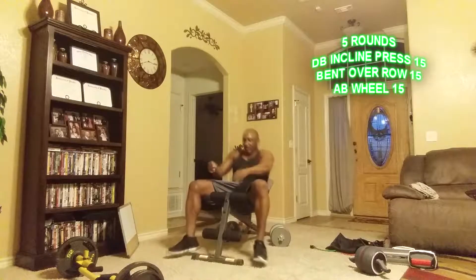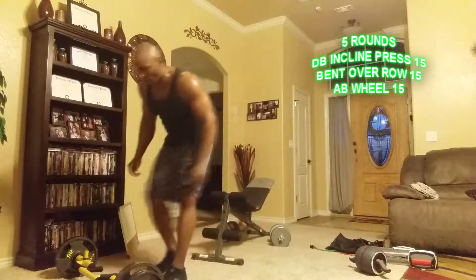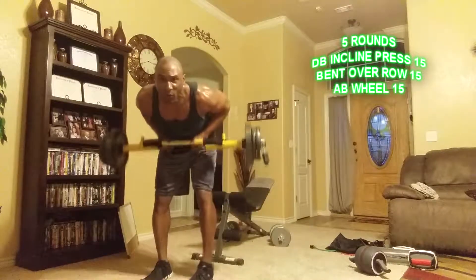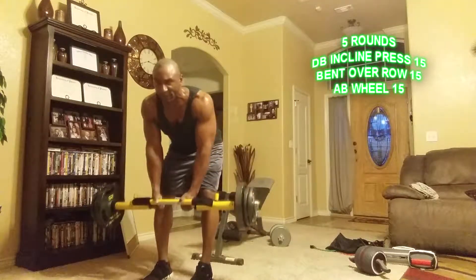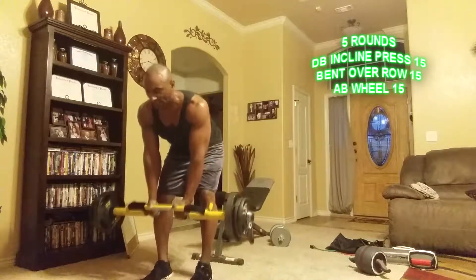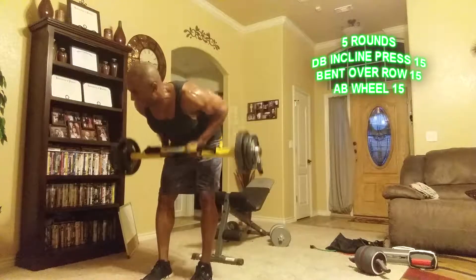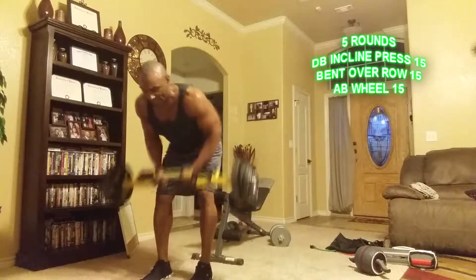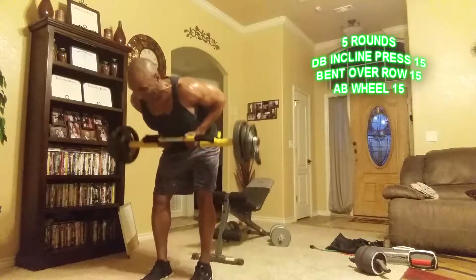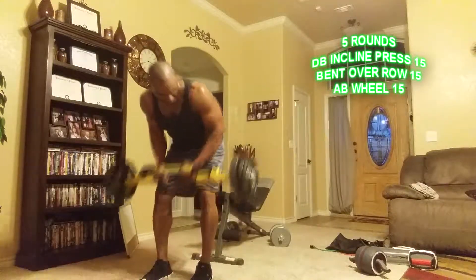Put the dumbbells down and starting barbell bent-over rows right here — fifteen to twenty reps. One through ten, then five more for fifteen total.